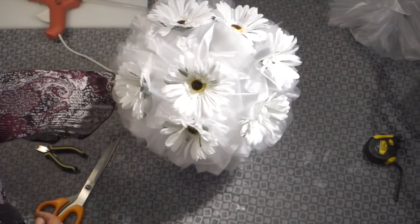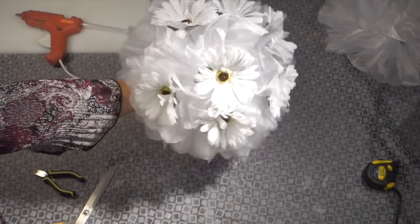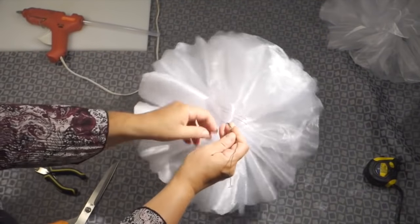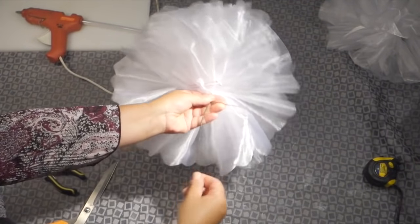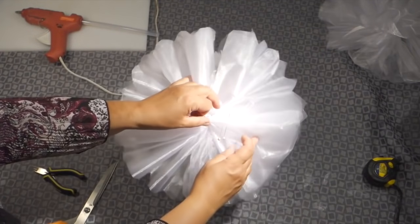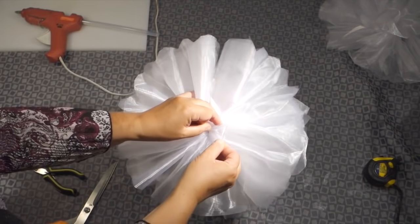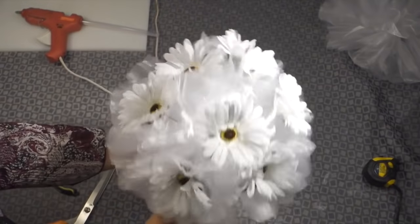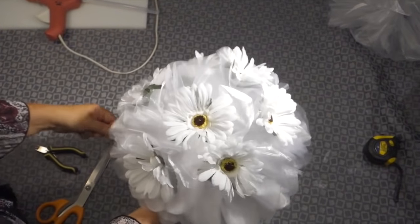As you see, this is the finished product — it doesn't take too long and it is very easy to do. If you wish to secure this bow to a pew or a chair, you can use the excess wires and wrap them around the chair or the pew. If you do not wish to use the wires or you are attaching the bow to a tablecloth, you can simply use an invisible safety pin. This is the final product and thank you so much for watching.